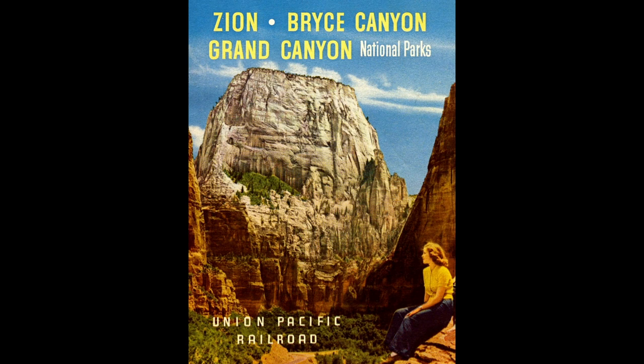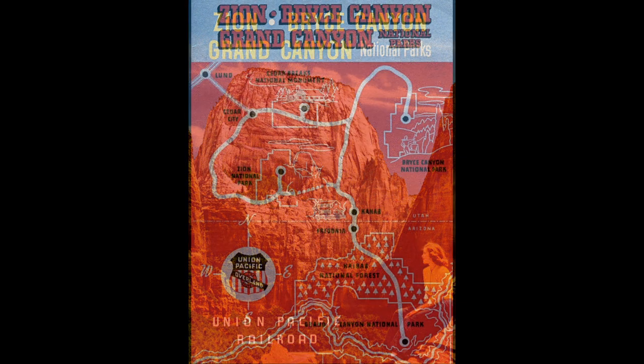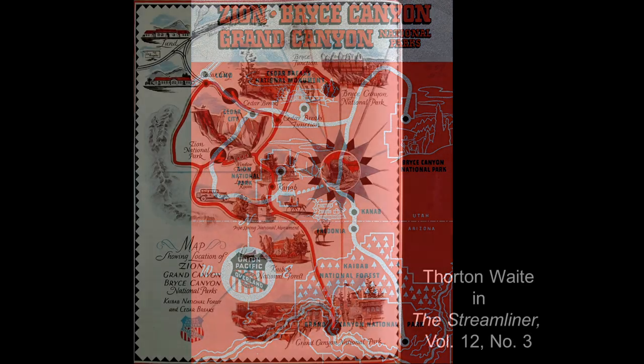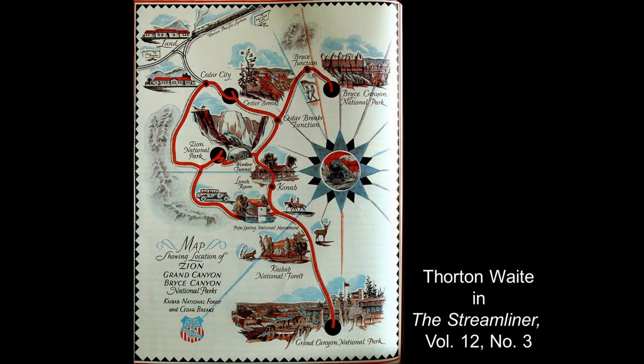To get to our real topic today, we want to go to Zion, Bryce Canyon, and Grand Canyon National Park — North Rim. Here's a little promotional brochure from the Union Pacific Railroad, and a nice little map showing Cedar City, Utah, from where visitors would go to Zion, the North Rim of the Grand Canyon, Bryce Canyon, and Cedar Breaks National Monument. A very nice schematic shows the tour route.